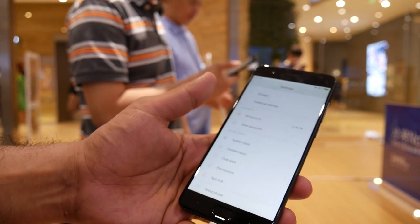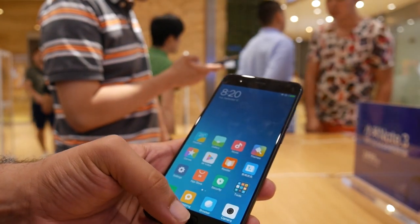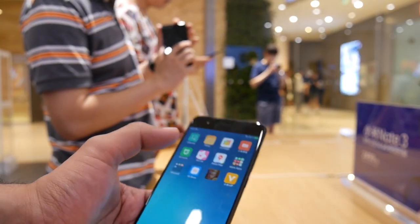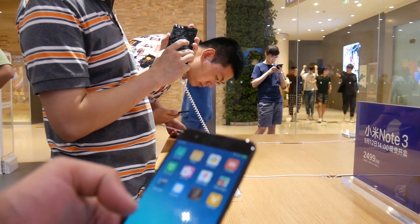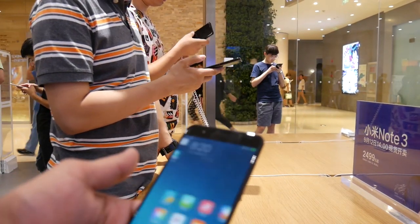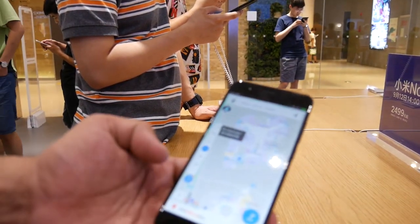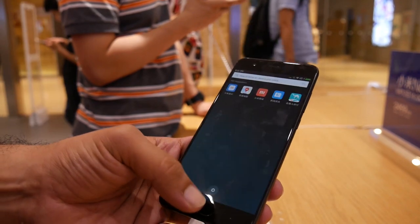That's the Mi Note 3. There's also a game over here but we can't actually enter it — that seems to have changed from before. Anyway, that's the Mi Note 3.